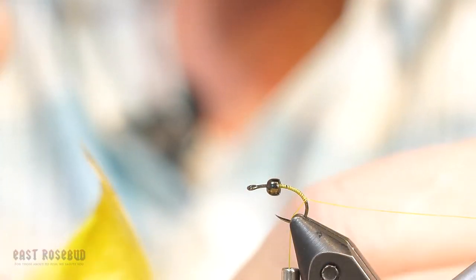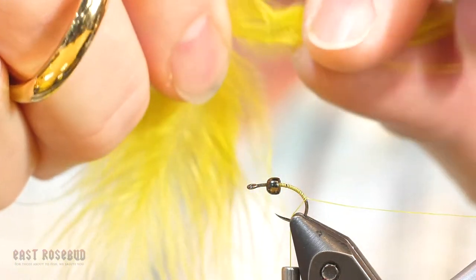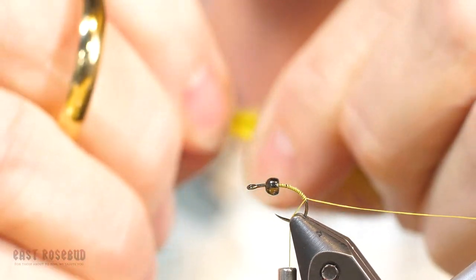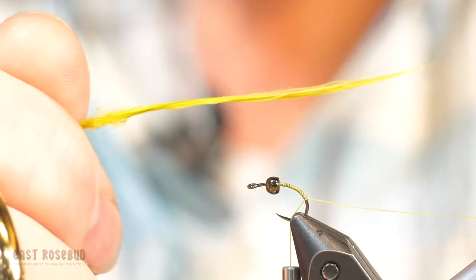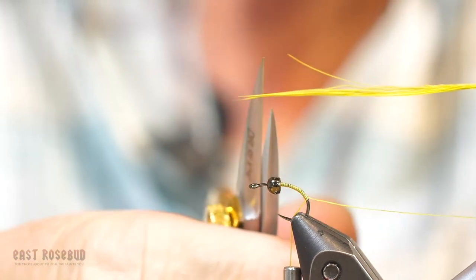I'm just going to pull a few of these off — about a quarter of an inch. You can see what I've got there. Pull that off. Get a little moisture on my fingers and I'm going to spin those together. Now I've got that group of barbs, and I want to clip the ends to even them up.